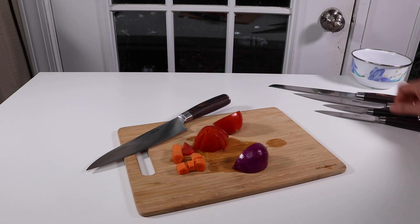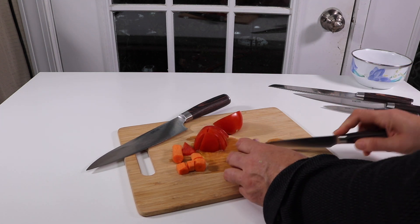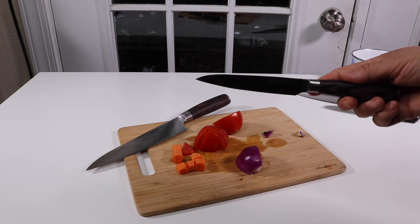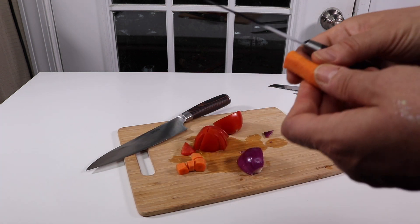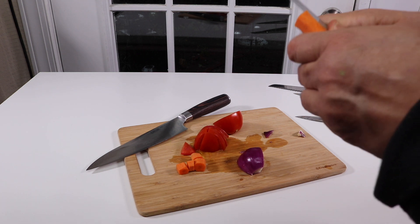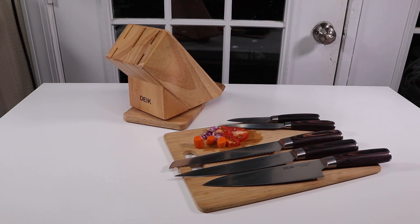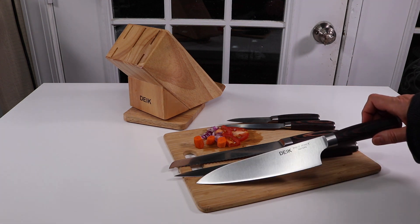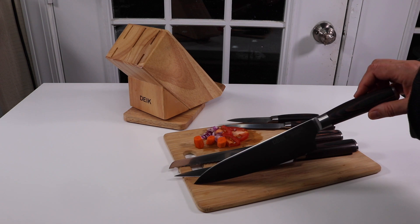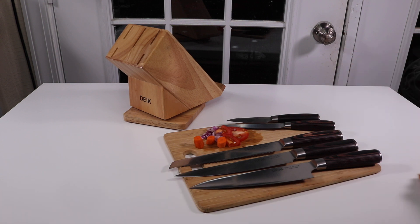Let's try the utility knife out — cut some edges off here. Nice and sharp, wonderful! The utility knife is great for little detail work. Overall I do like this knife set. I'm especially impressed with how well the chef knife cut through a really squishy tomato — the more squishy the tomato, the sharper the knife needs to be to get a nice clean cut.